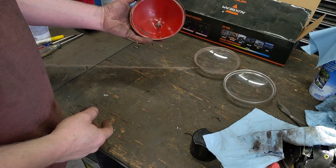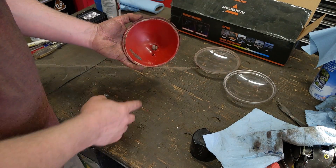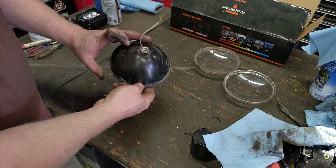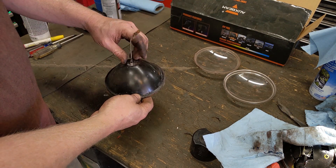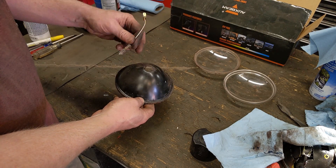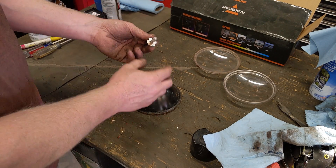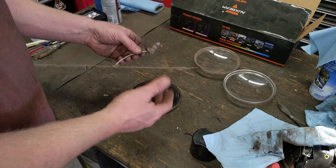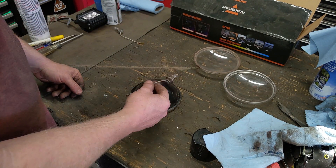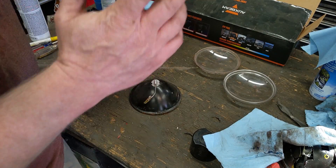This is the housing for the fake KCs — the real KCs look just like it. It uses an H3 bulb that goes in from behind; a little set screw holds it in. You've got one positive connection and the ground just connects to it. These work great, they just draw so much electricity. You can actually just buy an H3 LED bulb and stick it in and be done with it.